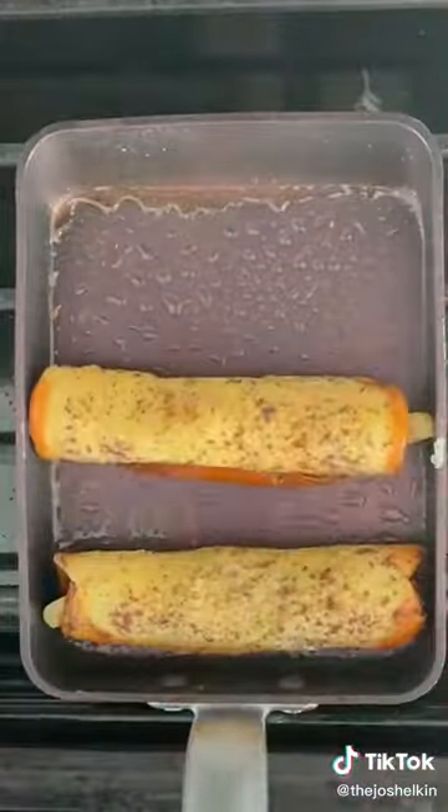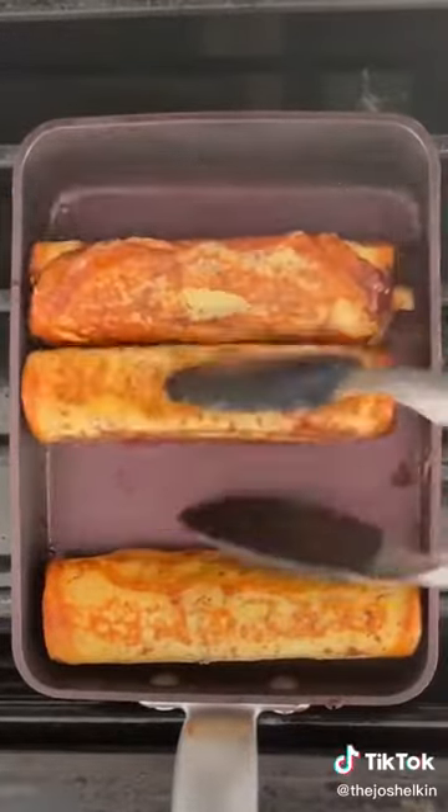Take it out of the egg mixture, letting the excess egg drip off. Fry it on all sides until each side is golden brown.